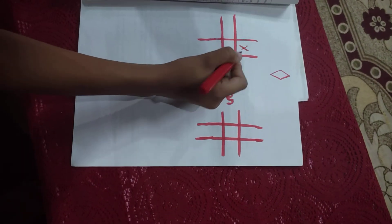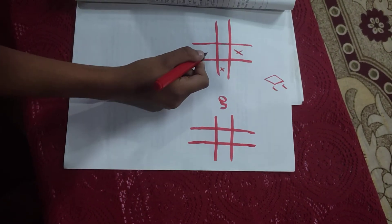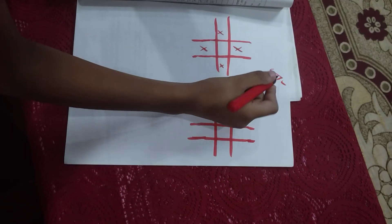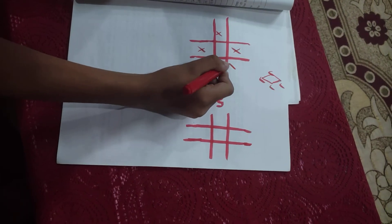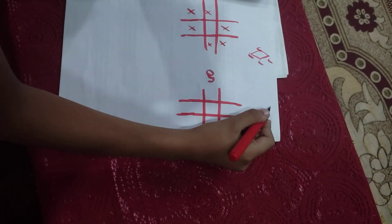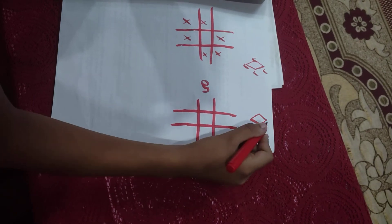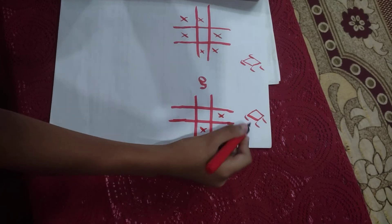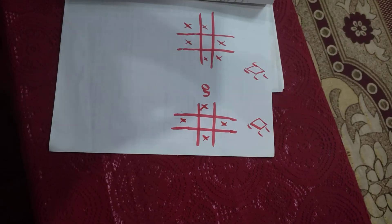Then we put two boxes — similarly, we put a kite shape like this, then we put this, then I put this, then I put this. Similarly, two boxes from the open side.